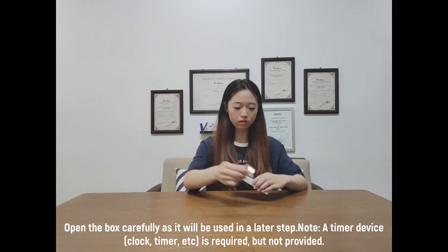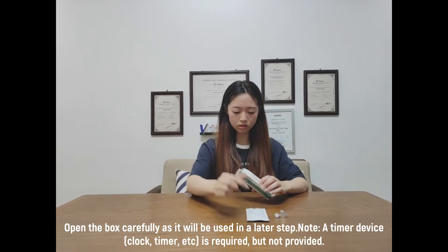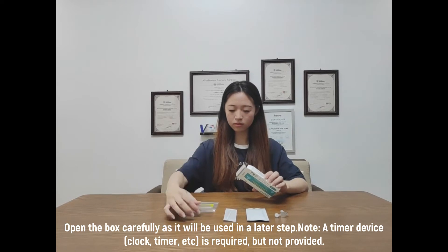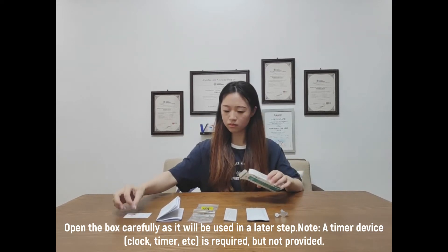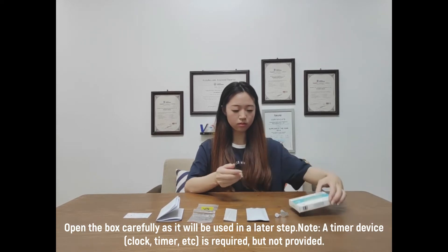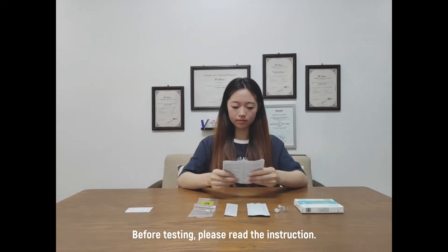A timing device — clock, timer, etc. — is required but not provided. Before testing, please read the instructions.